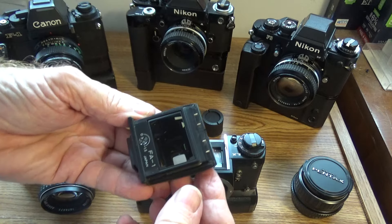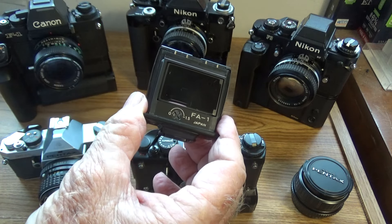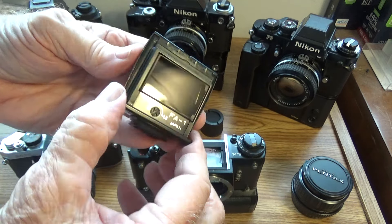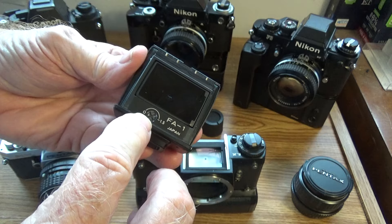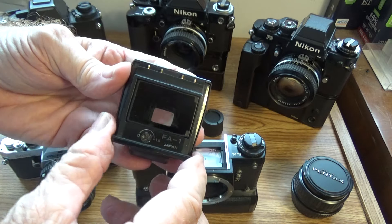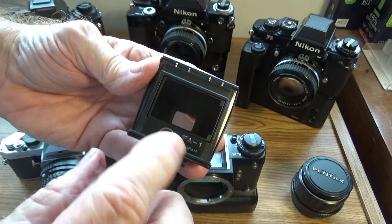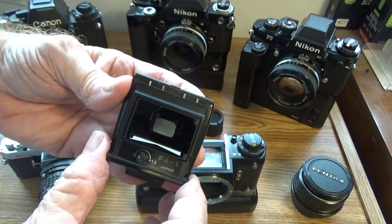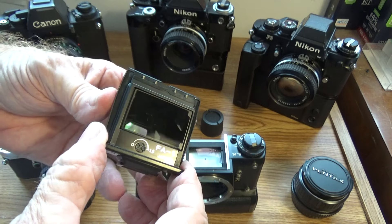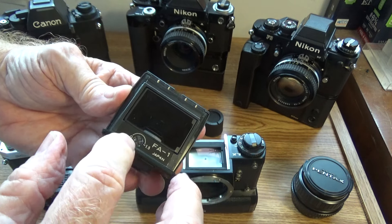This is the regular FA1 pentaprism. They also have the FA1W or something like that, which is similar. But this one gives you from zero to one and a half diopters for eyepiece adjustment. I wear reading glasses, so with this set at one and a half diopters it gives me a perfect view through the finder. If I had really bad eyes I'd have to get the FA1W, which goes from zero to four diopters.